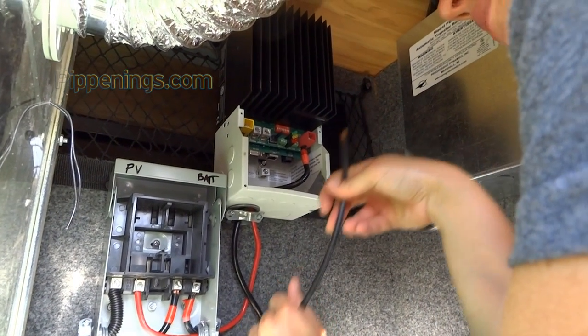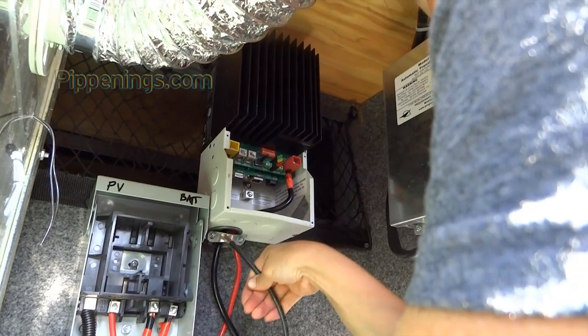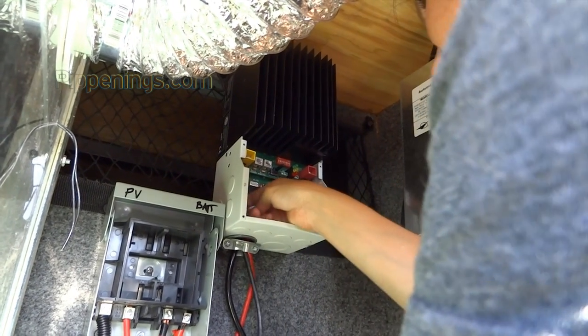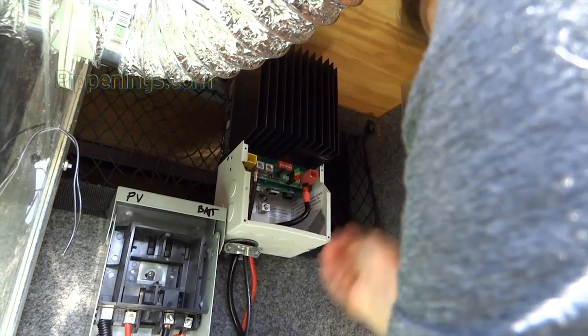This is the negative coming down from the solar panels, and it can bypass the fuse — it doesn't need to be fused. I'll just put it in here, and this will go to the negative terminal, the common negative on the solar panel. I guess I have to open it first.